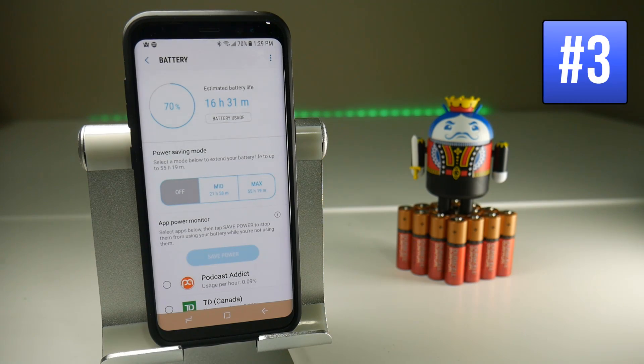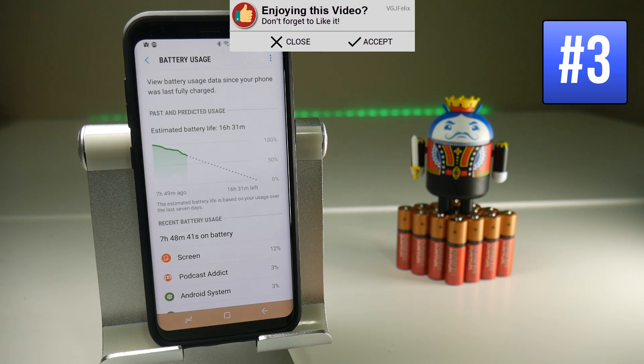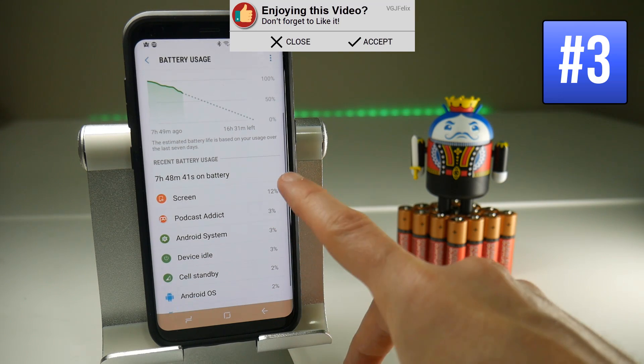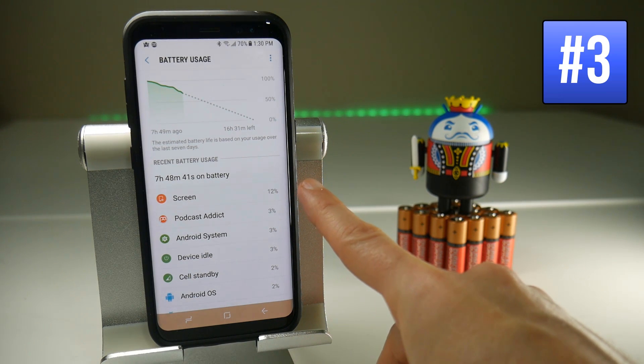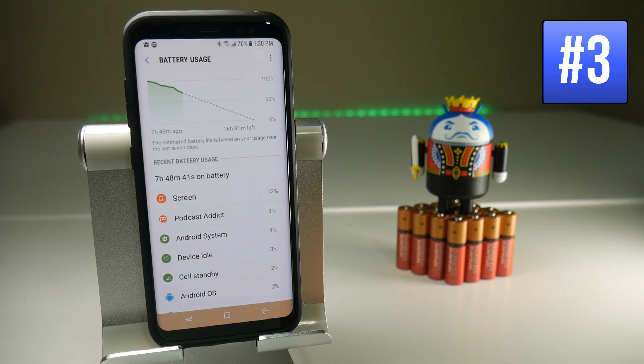Another handy screen to review every once in a while is the battery usage screen, which will give you a chart breakdown of how your battery is performing, but most importantly what applications are using your battery. The screen uses most of the battery, but if you're finding any oddities in applications using a lot of battery, maybe you need to uninstall them or stop using them as much.